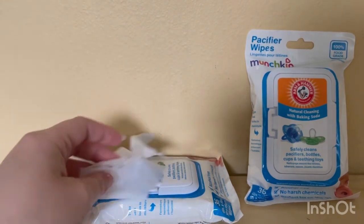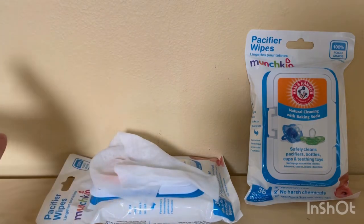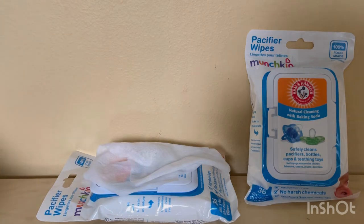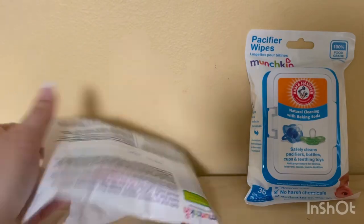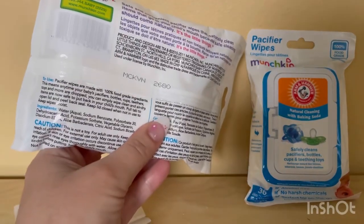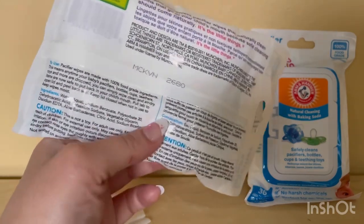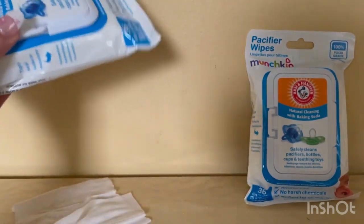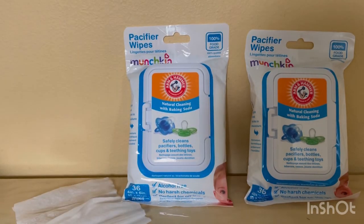I'll put the Munchkin website in the description so if you don't have these in your local store, you can order online or on Amazon. You can also read the information on the back of the package — it tells you how to use it, plus caution and warning labels. Every product has those and it's always good to read them.